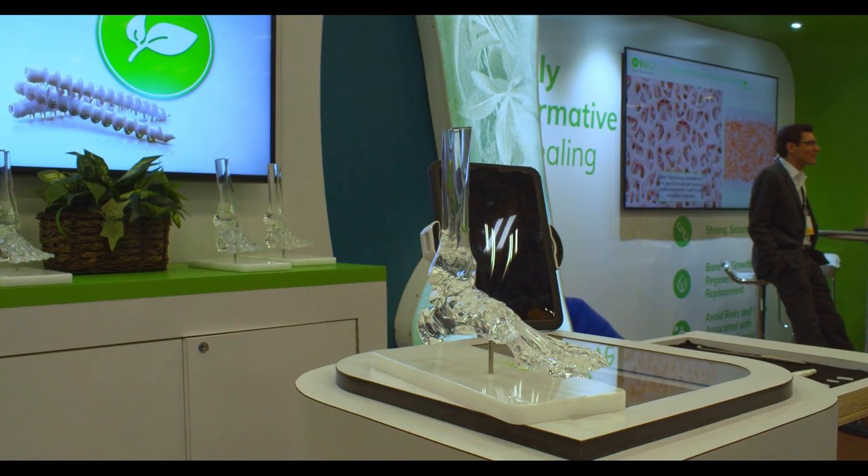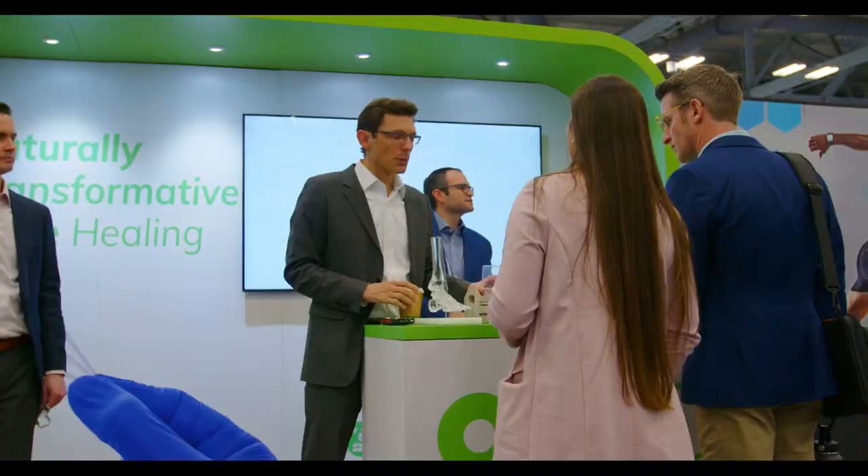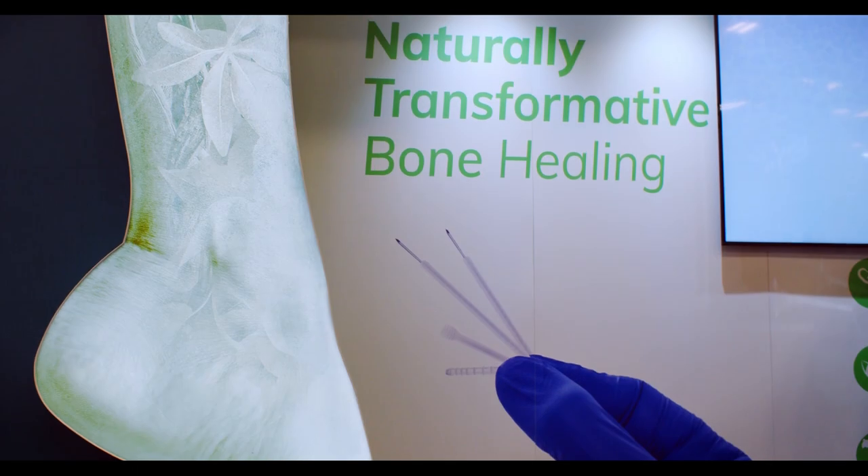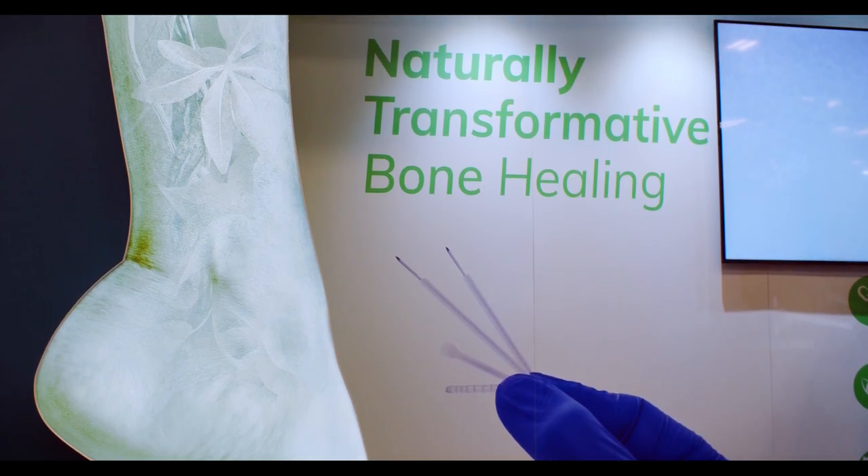Foot and ankle is really the first step into the door, but the Osseo fiber technology is going to go into many areas of orthopedics — starting in foot and ankle, moving into sports medicine, moving into hand and wrist, and eventually even beyond. There really is almost no area of orthopedics that wouldn't benefit from this technology.